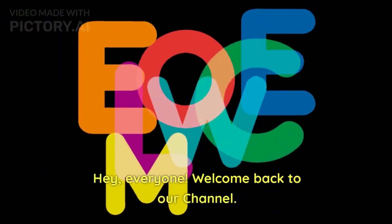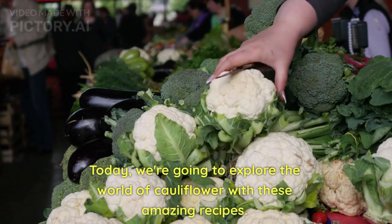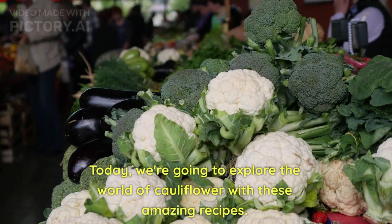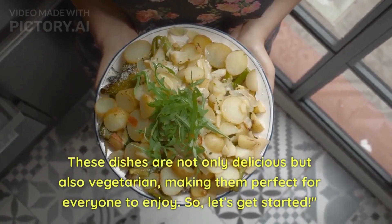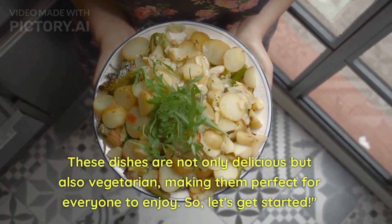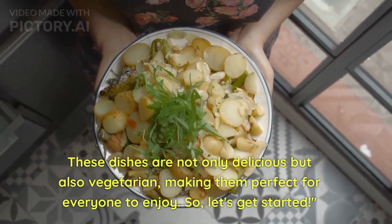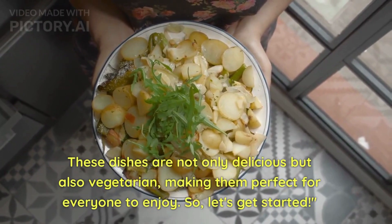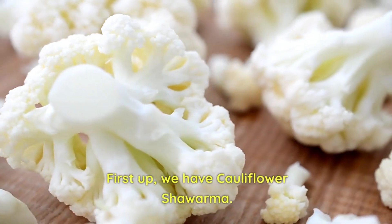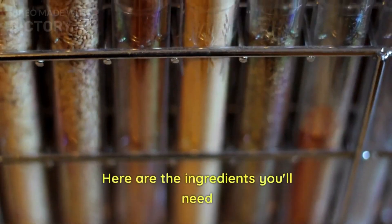Hey everyone, welcome back to our channel! Today we are going to explore the world of cauliflower with amazing snack recipes. These dishes are not only delicious but also vegetarian, making them perfect for everyone to enjoy. So let's get started! First up, we'll cook cauliflower shawarma.